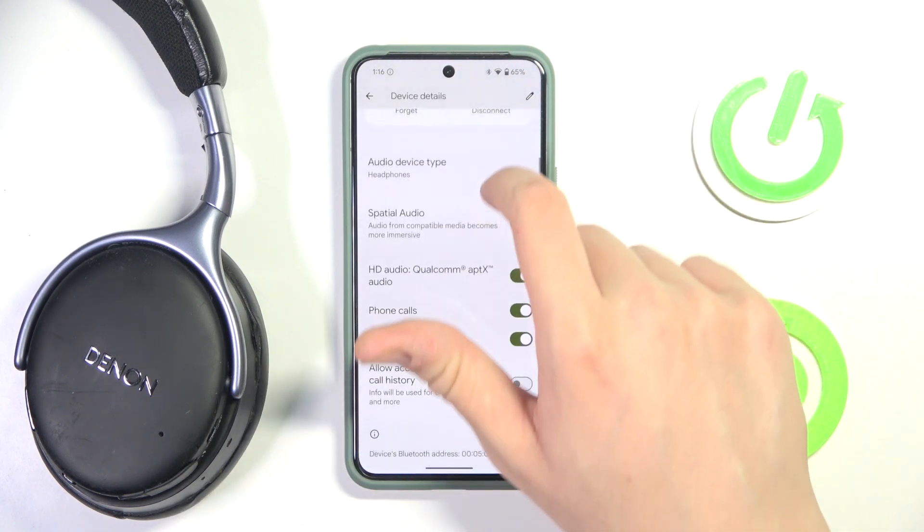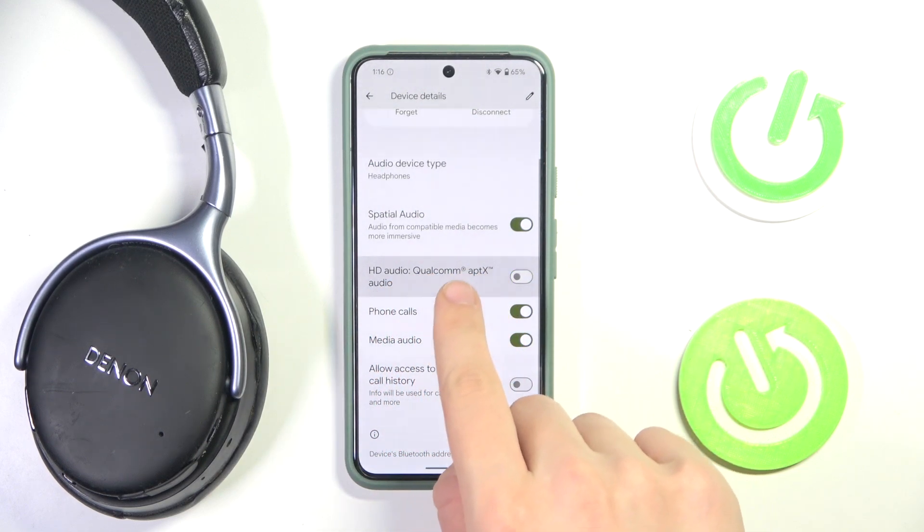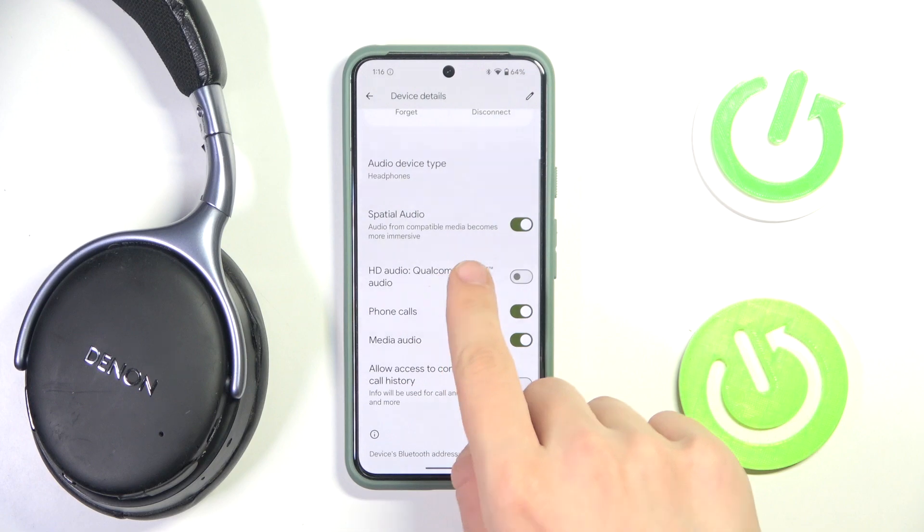Now we have to scroll down to HD audio. You can either disable it or enable it by clicking on this option.